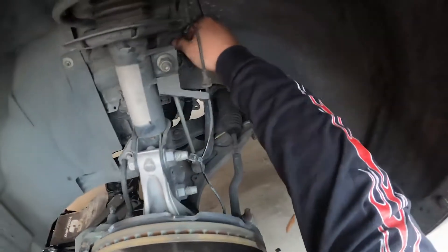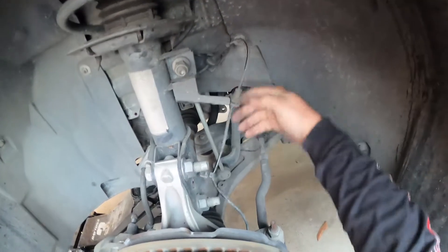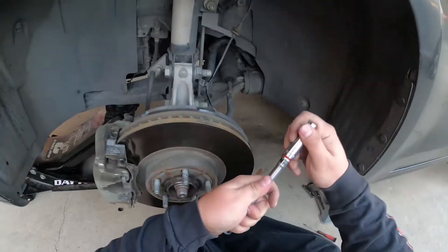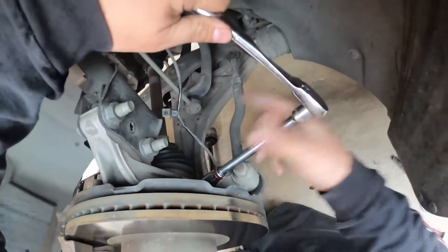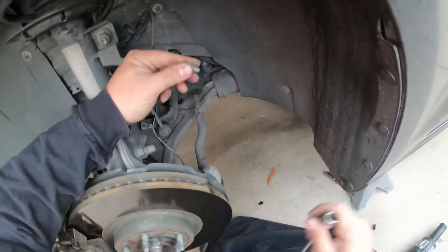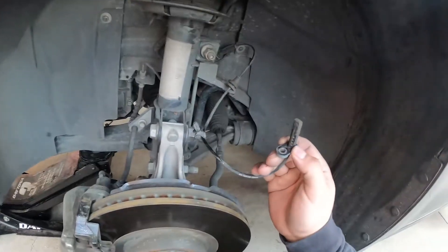There's another bracket right here holding it. All you've got to do is take out the 8mm bolt here, which we're going to use an extender. Make sure we go lefty-loosey. Make sure we keep this bolt safe. There's our old wheel sensor, but it just has a lot of crap on it.